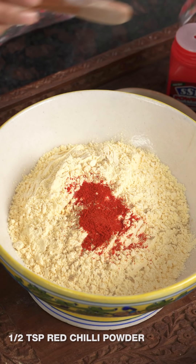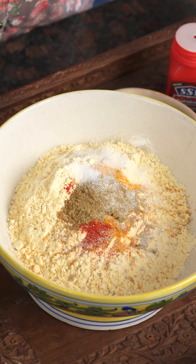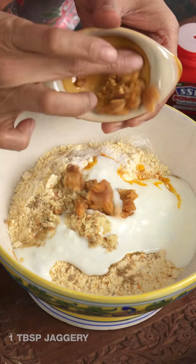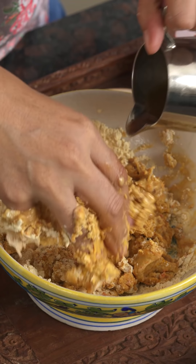Add the red chili powder, turmeric powder, coriander powder, salt, dahi, and ginger. You can also add green chili paste if you want, but I've added red chili powder. Then add the jaggery, which adds sweetness. To make it khatta, add tamarind water — you can also use amchur powder as an alternative. Combine the mixture to make a nice thick paste.